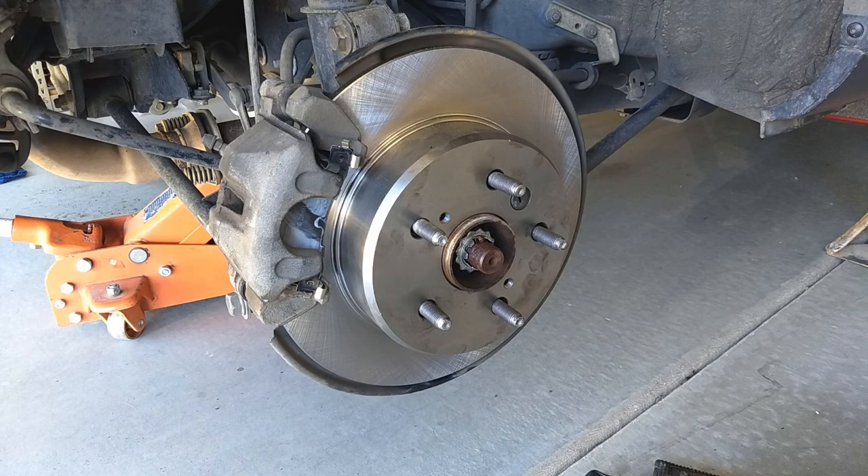With that bolt tightened back up, go ahead and put your tire on — the rear brakes are done.